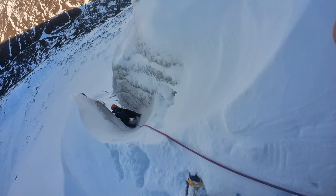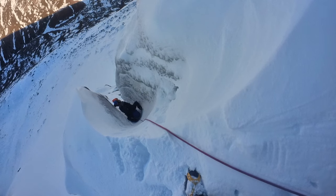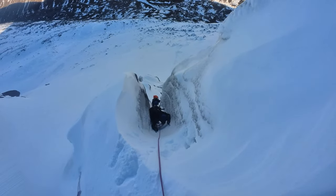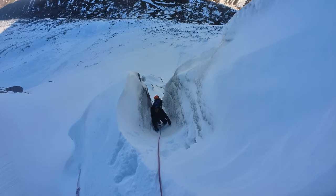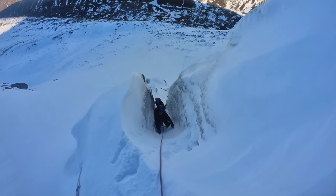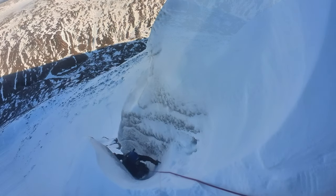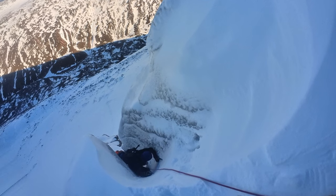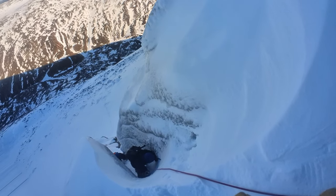You have to end up bridging out on the chimney and the walls at the side. You're relying on your feet a lot rather than axes. You mustn't kick too much or put the axe in too much — you basically get through to the soft stuff underneath and you lose any purchase.